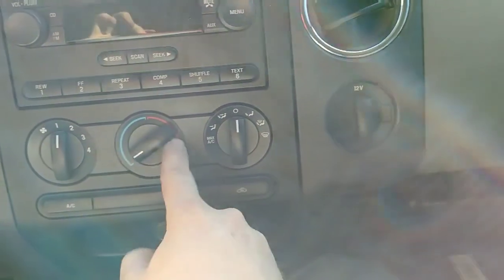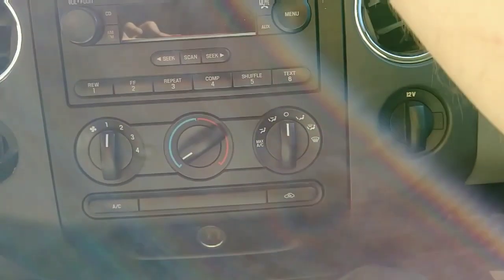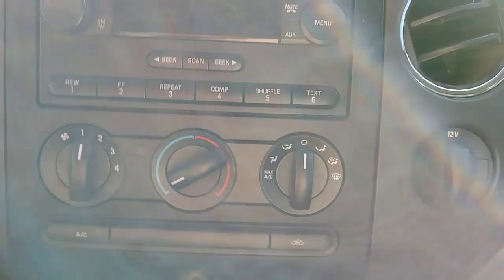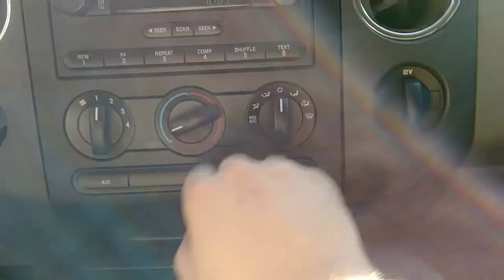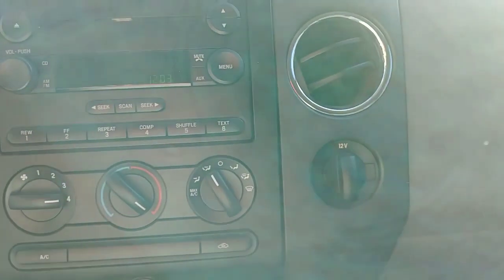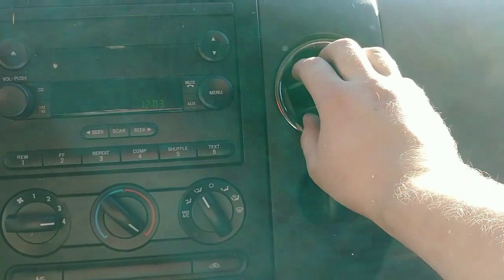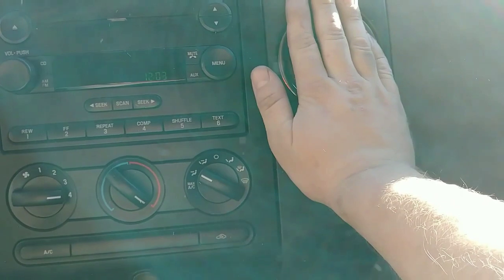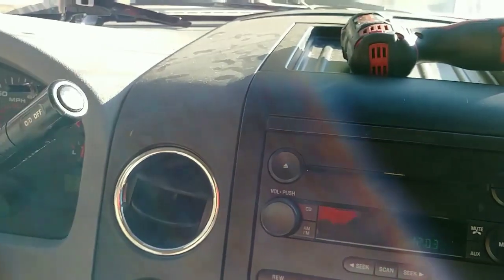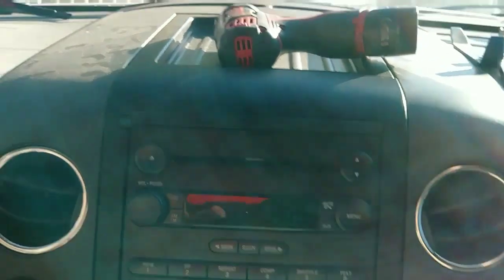It's up to you if you want to disconnect all these connectors, but I had plenty of room. Connect that and swing it down, and just don't forget to slap her back up. Go ahead and test it out — she works.